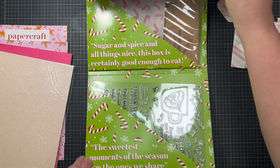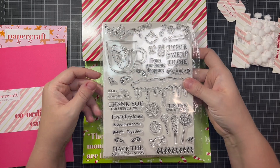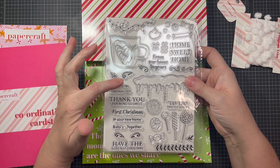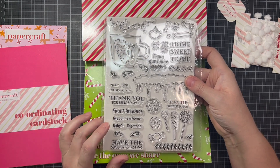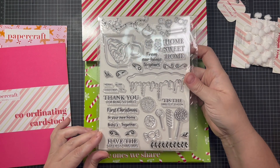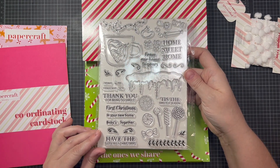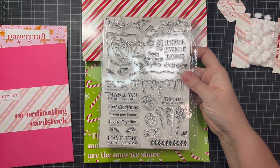In the next section we have the stamps: home sweet home, from our home to yours, Merry Christmas, home, new, thank you for being so sweet, first Christmas in your new home, babies, together. I can already see how all of these can be combined to create just the perfect sentiment. Have the sweetest time. I am loving all of these.